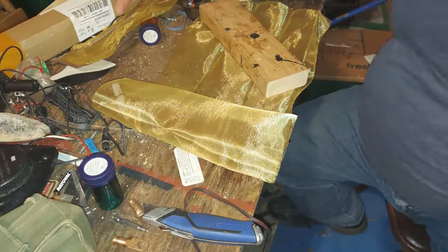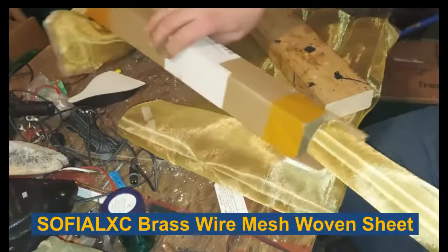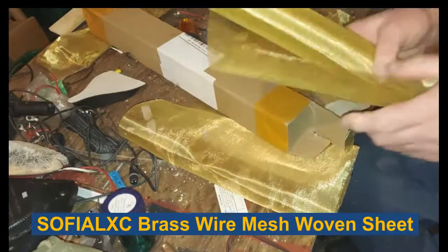I'm using a 100 watt soldering iron so it doesn't take forever to heat the brass up and I can make progress without spending hours and hours soldering. You can get this brass cloth on Amazon or eBay - it's pretty cheap.